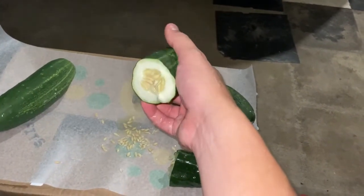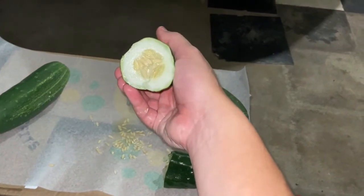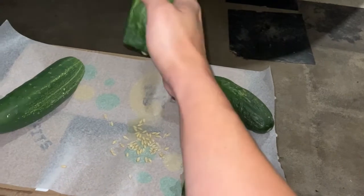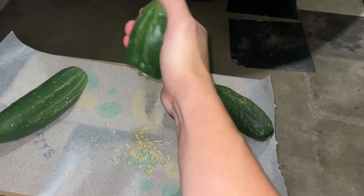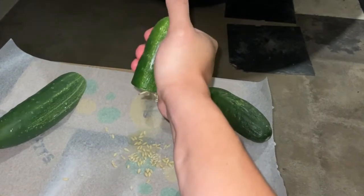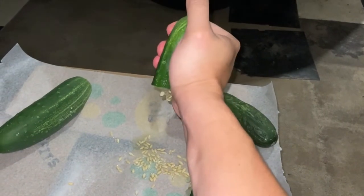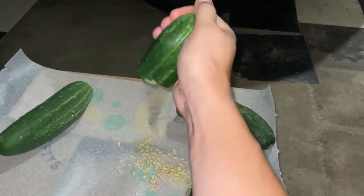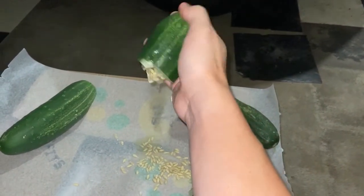We got three cucumbers we're doing today. Cut it in half and you see the seeds right there. Now you're just going to squeeze it like this. The seeds will drop out just like that — you don't have to do too much digging. You're going to keep that gel coating on the seed for now; it doesn't affect the seed saving part of this whatsoever.